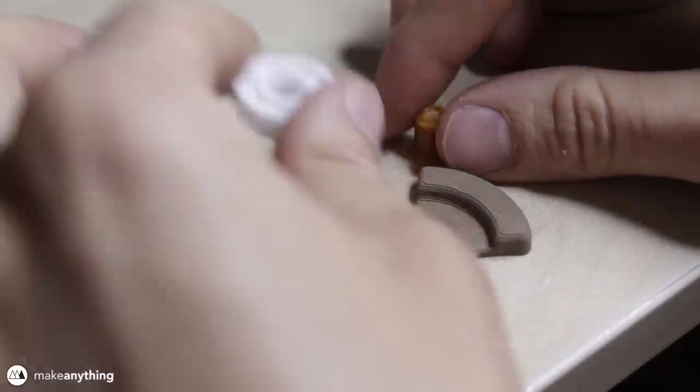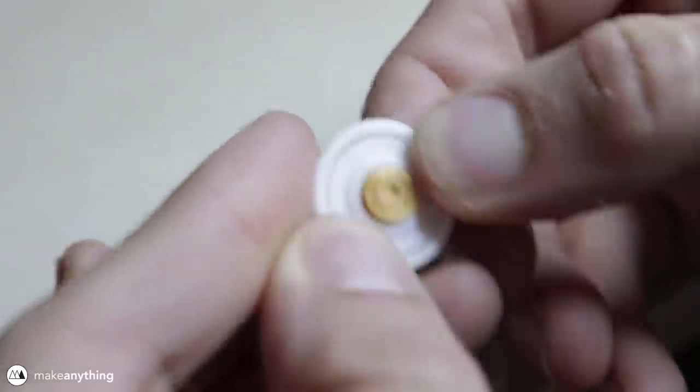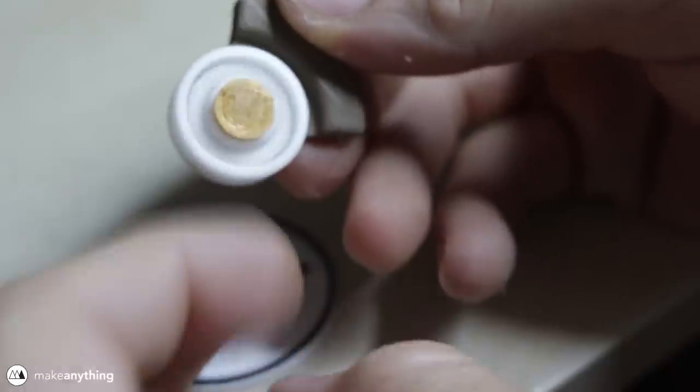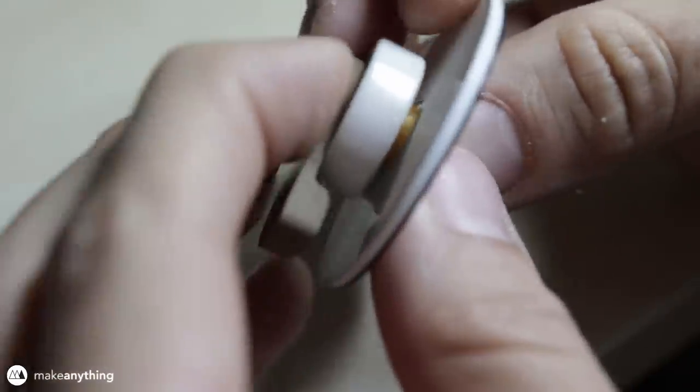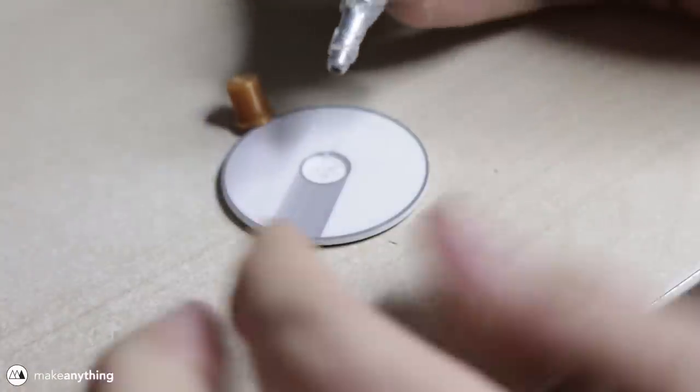Now we can assemble the spinning logo, so I'll stick my axle through the bearing, and the other end is going to connect to that copper weight. The logo will go on the other end, but since I designed things so thin, I'm not going to be able to snap it into place — I'm going to have to use some glue.